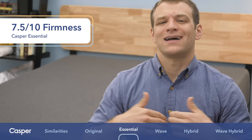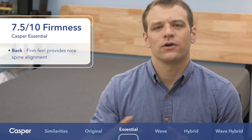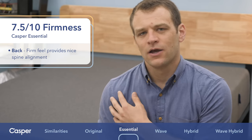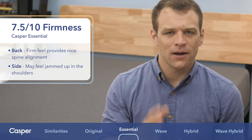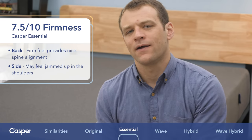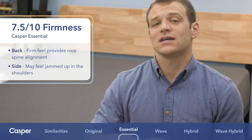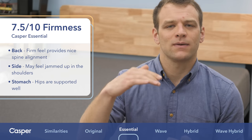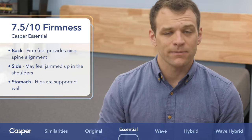I give it a 7.5 out of 10 on the firmness scale, which means you're going to feel more on top of the mattress. Lying on your back, your back's going to be in good alignment — that's pretty nice for a lot of back sleepers. When you're rolling onto your side, you're going to want to be more careful. Side sleepers tend to need softer mattresses so you can sink in and not feel jammed up at the shoulders. I felt like I was a little jammed up here and might experience some pressure points at the shoulders or hips — two problem areas for a lot of side sleepers. If you are a side sleeper, you're probably going to want to look at one of the other Caspers with zone support systems. However, the firmer feel of the Essential is a big bonus for stomach sleepers, who need firm support to keep their hips from sinking in and keep their spine aligned.